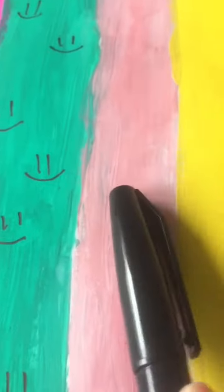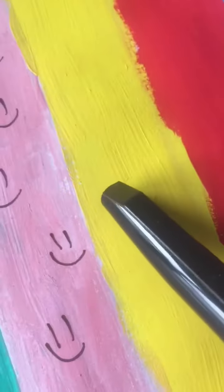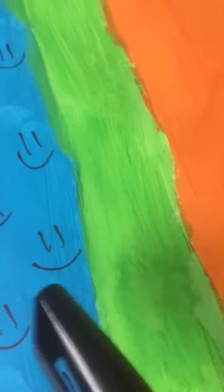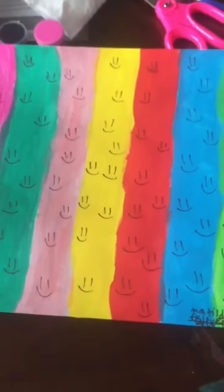All right, time for the second smiley face, time for the third one, time for the next one — working through each nail adding smiley faces. And here's the final product.